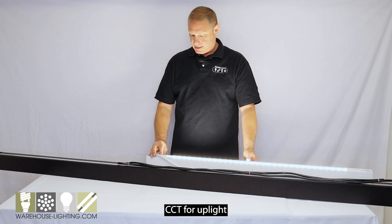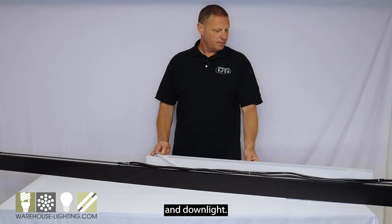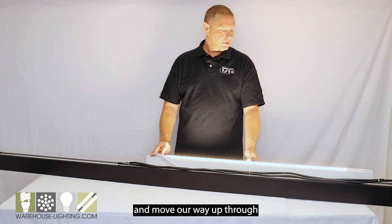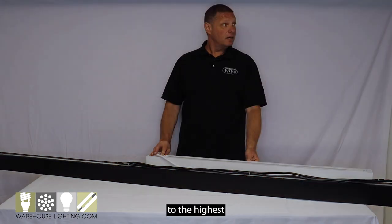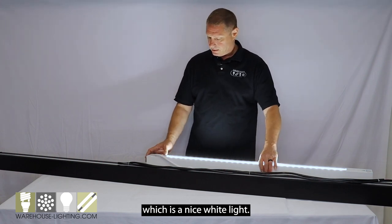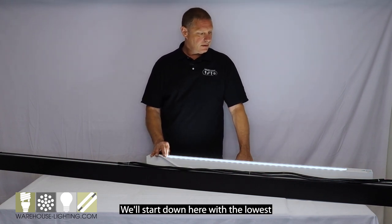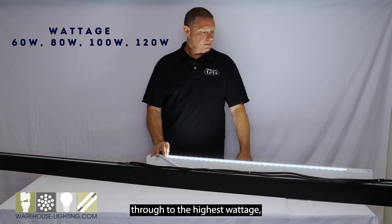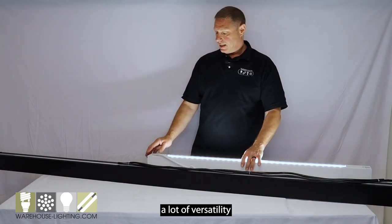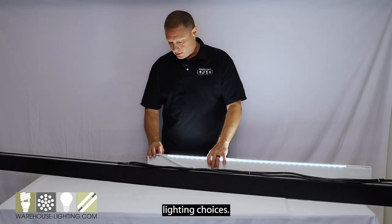You have the ability to change the CCT for uplight and downlight. We're going to start with the lowest and move our way up through to the highest color temperature, which is a nice white light. We also have the ability to change the wattage — we'll start down here with the lowest and bring it up through to the highest wattage.